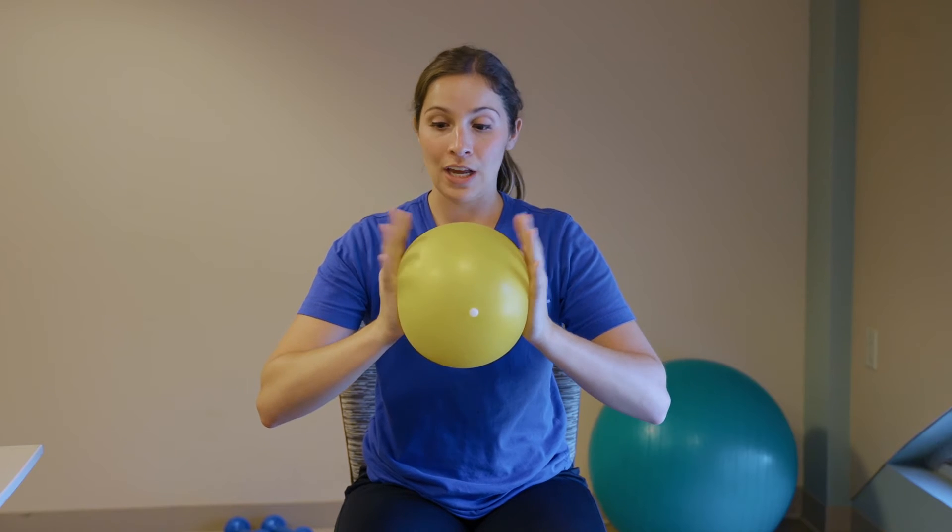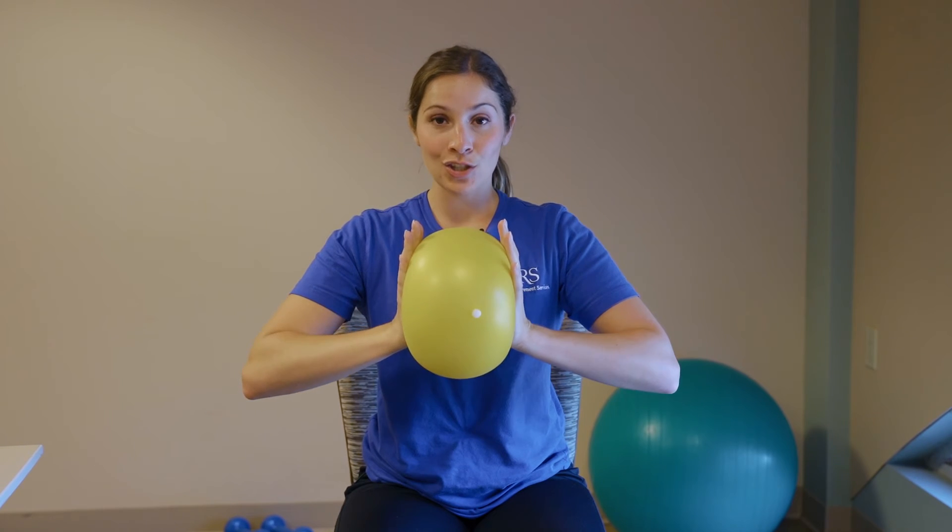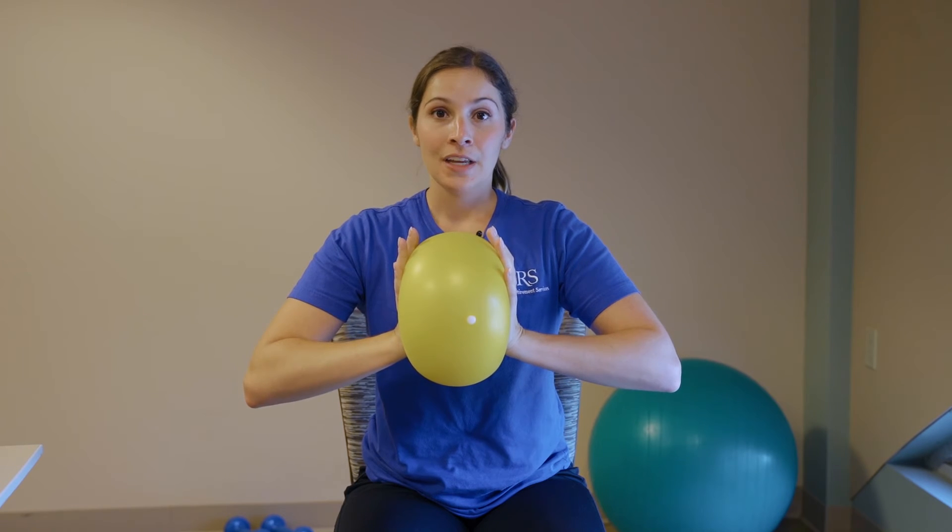We're going to start with the ball near our chest, hands on either side, nice and tall, pulling our belly button into our spine. Take those hands and squish onto that ball and hold that squeeze, breathing through it.